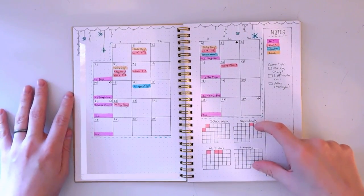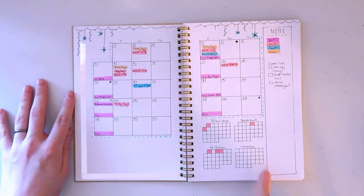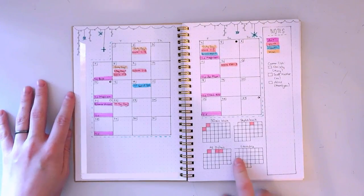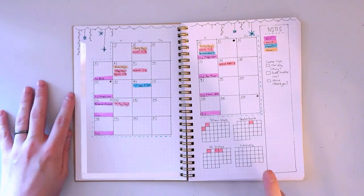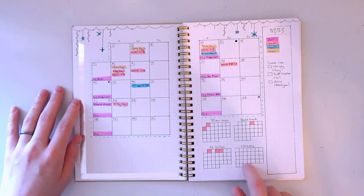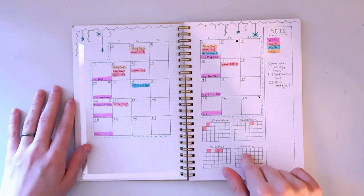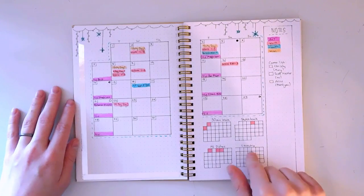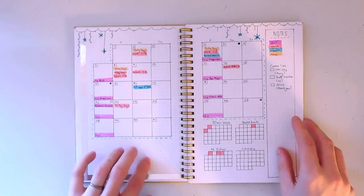Down here is my habit tracker. I have four different trackers: a 30-minute walk, working in my sketchbook, doing the dishes, and doing laundry. As you can see I'm not doing great on the habit trackers, especially laundry. Doing laundry means putting it in the washer, dryer, and then putting it away — and that last step always gets me. I tend to have piles of clean clothes everywhere, which is something I want to work on. I'm a work in progress!